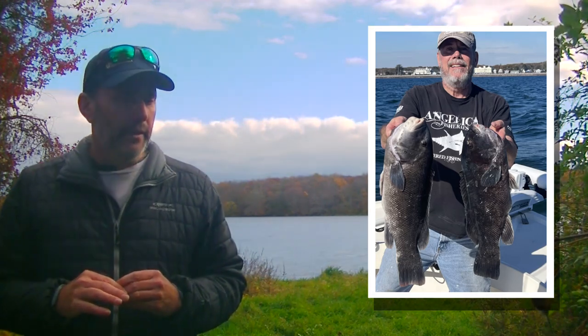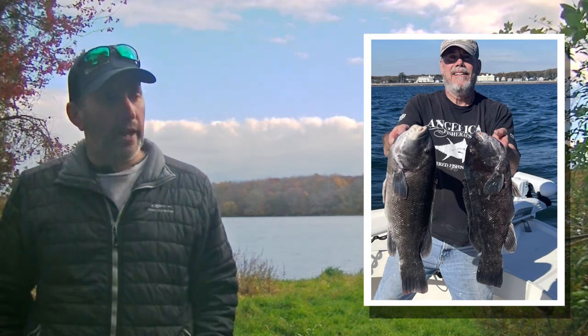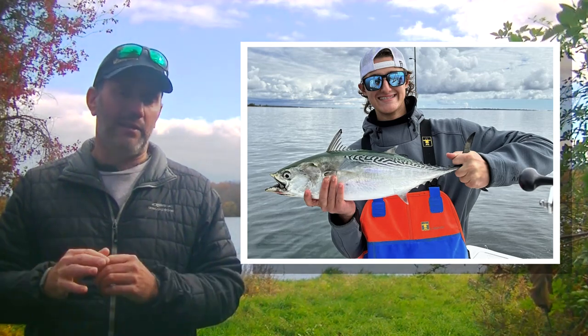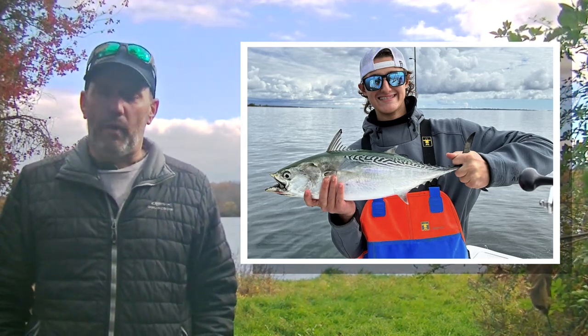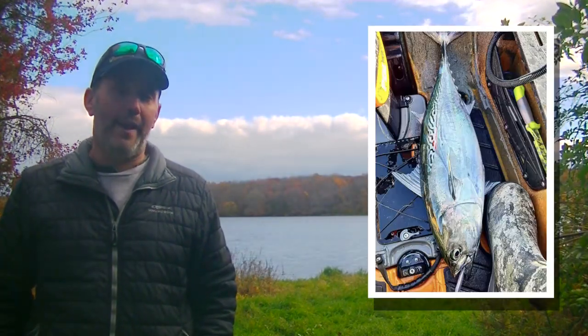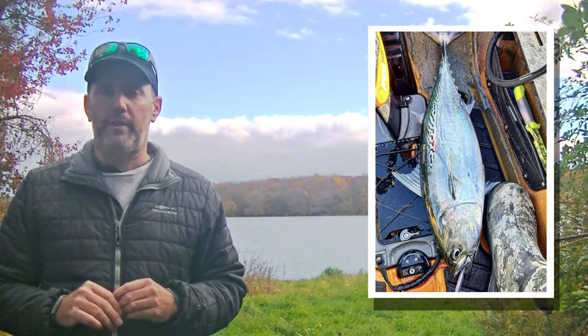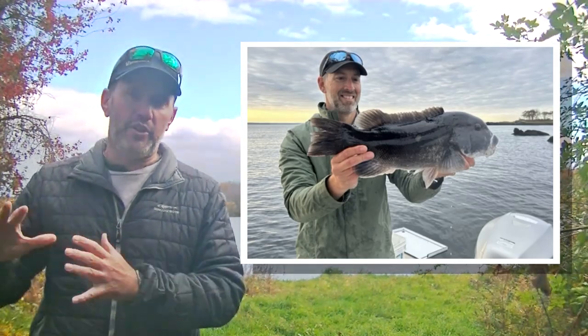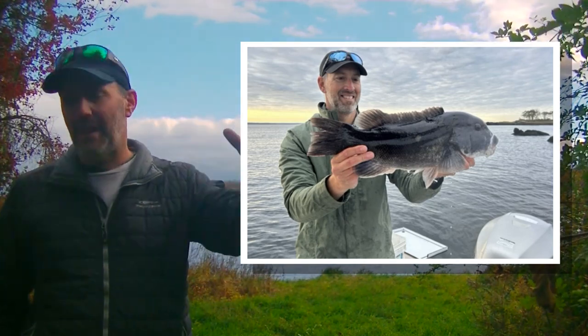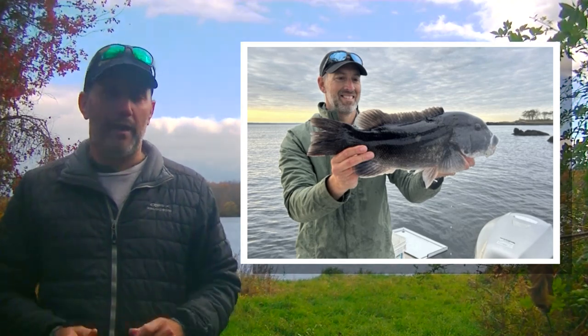Crossing over into Connecticut, it's an interesting situation. Tog season hasn't even been open a month yet, and togging gets a lot of attention in Long Island Sound. We've been seeing a lot of big fish out of the Sound and guys are putting tons of time into togging. But what's making it hard is that it's also been phenomenal albie fishing — over the last three weeks really. We've had them in the Sound for over a month with one slow week and then gangbusters ever since. This week the fish seem to be feeding quite well. I've seen tog in Rhode Island waters up to 13 pounds. The cool thing about Long Island Sound tog is they tend to be shallower — a lot of big fish from 15 to 30 feet of water, compared to 30 to 75 feet in Rhode Island and Massachusetts.